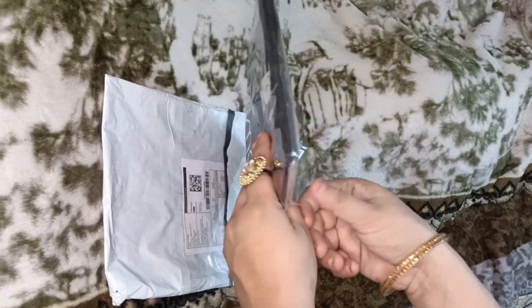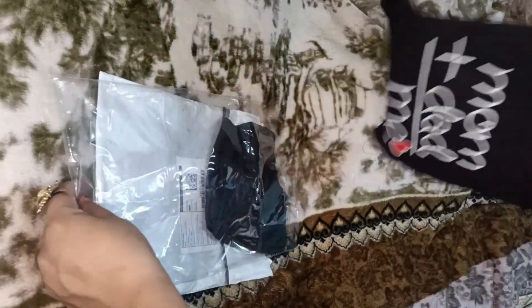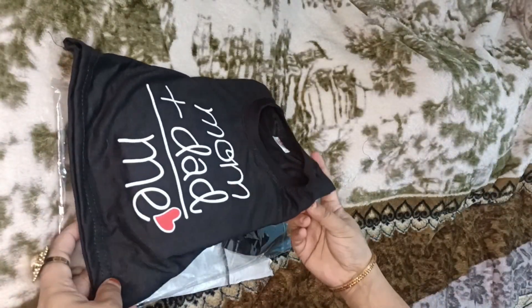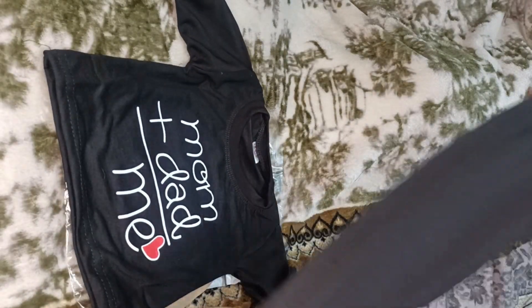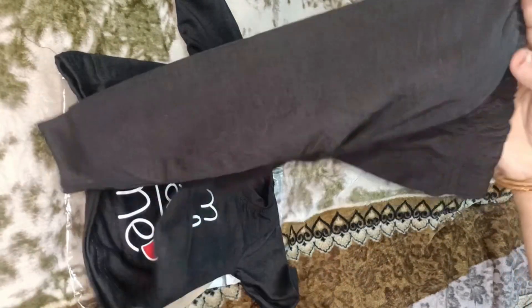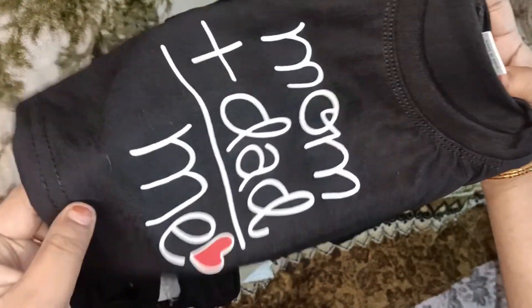It is very good. It is cotton mix and it is printed. The size is perfect — it is 0 to 3 months. It is a newborn pyjama set and it also has a mom and dad print. This is the quality.